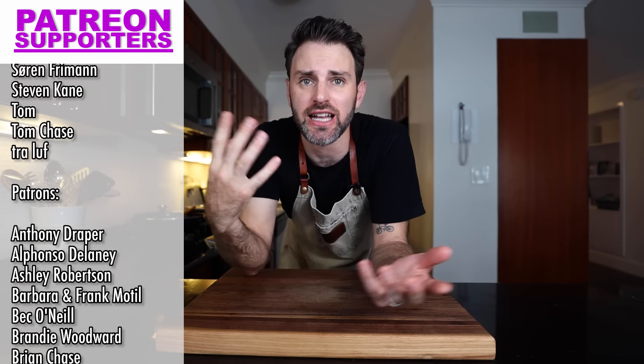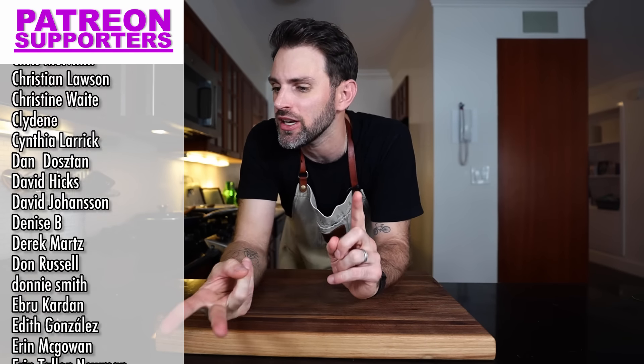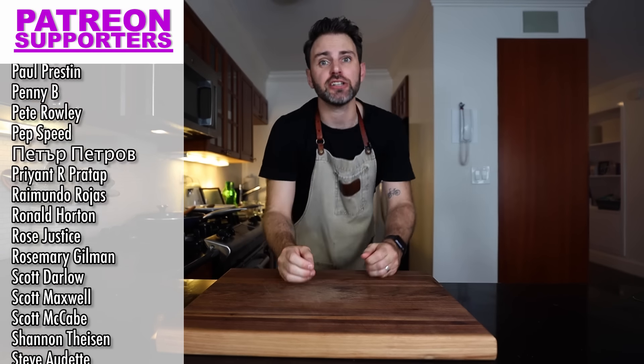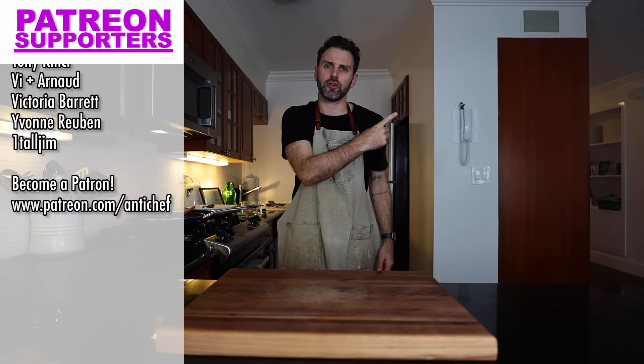On my Patreon this week I have a whole collection of things building — Q&A videos, behind-the-scenes, live streams. If you want to join me for that, sign up for my Patreon — it should be linked right here or in the description.